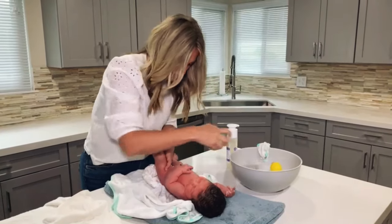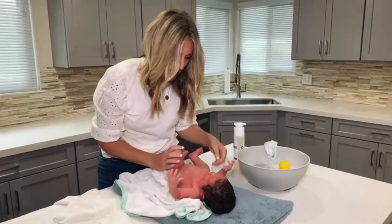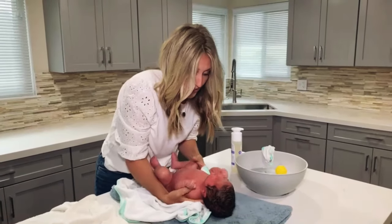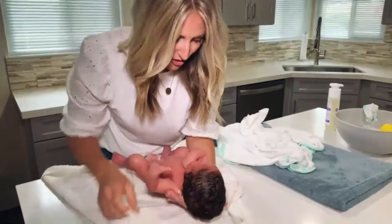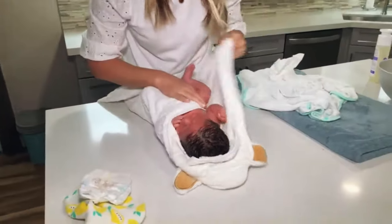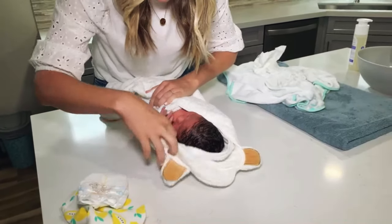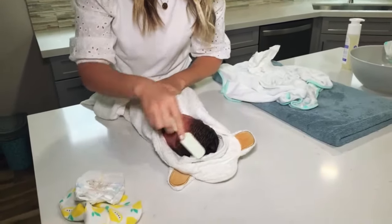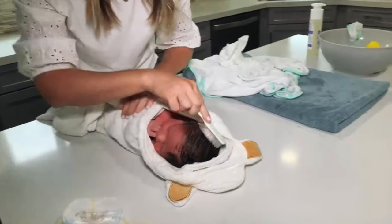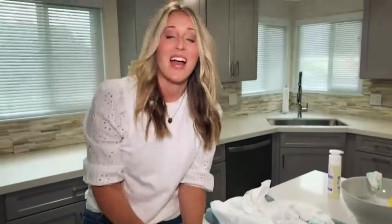One last rinse and we're going to wrap you up. Now I'm going to move her to my dry towel, wrap her up, and get her all dressed. We've got your little brush to brush all your beautiful hair. And there you have it — I just gave her a sponge bath and she's ready for bed.